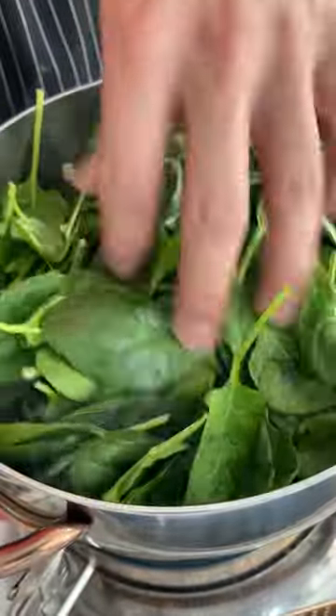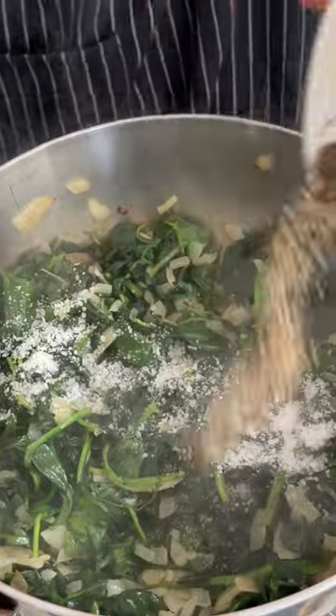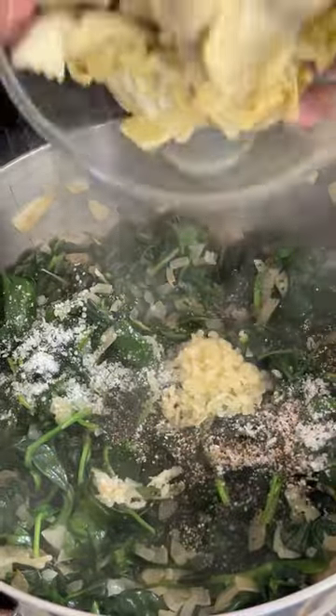Then we're going to cook down our spinach, sauté a little bit of onions, spinach, season up with some salt, black pepper, and some fresh chopped garlic and our artichokes. Don't be the friend who uses that stuff out of the jar — don't be that guy. Be the one who uses the fresh, good quality.